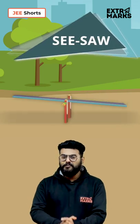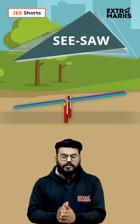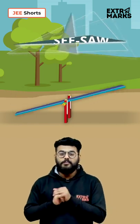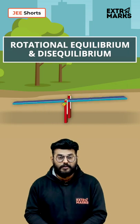Most of you must have played the game of Seesaw, but have you ever wondered about the mechanics behind it? It is based on a simple concept of rotational equilibrium and disequilibrium.